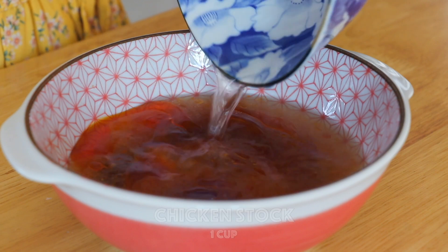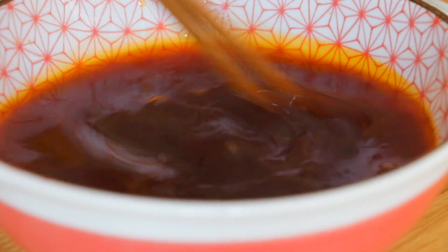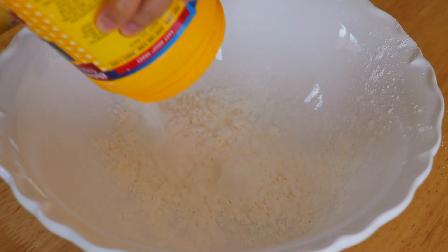We're also going to add Sichuan peppercorn oil and chicken stock. For a homemade chicken stock recipe, you can click on the link right here. Give it a good mix.